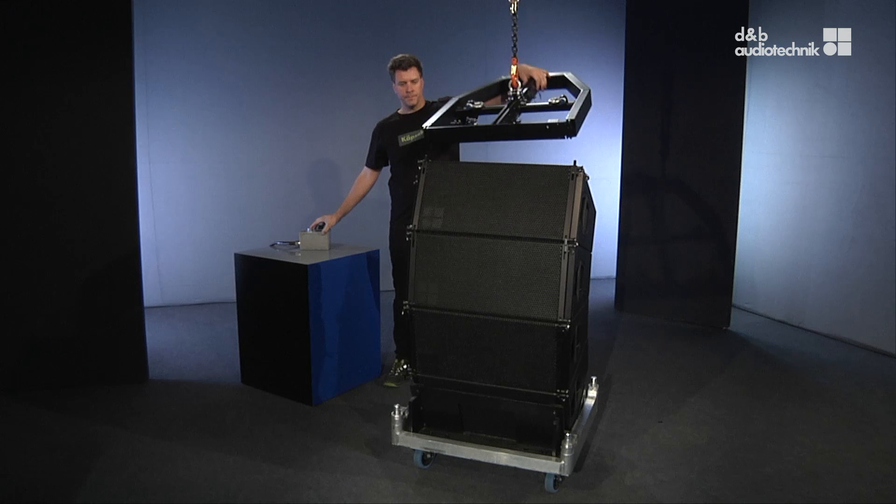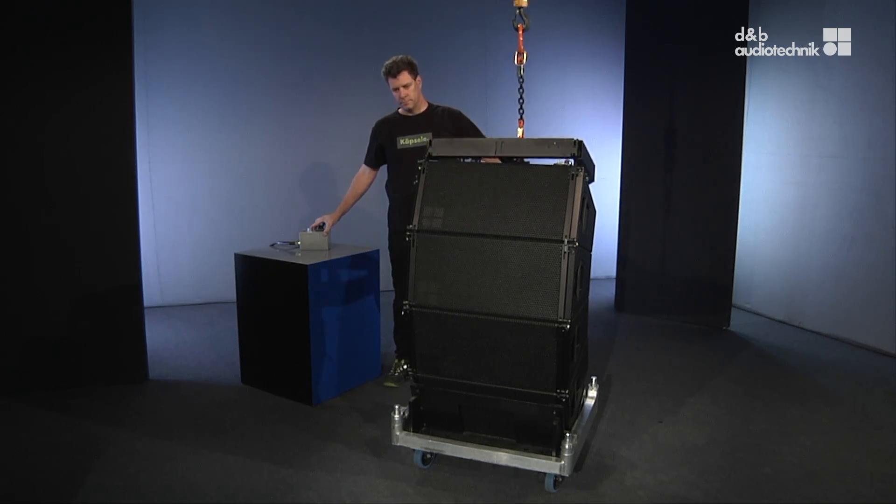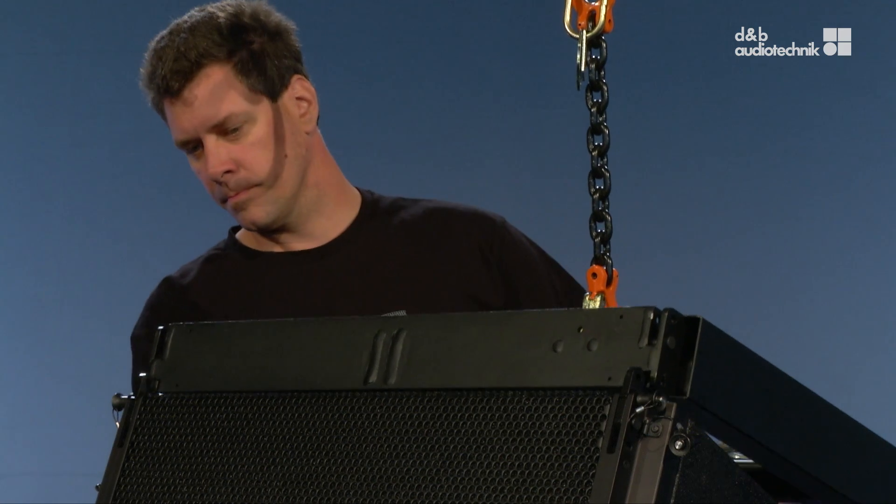Lower the frame until the front line is closed, so these links of the top cabinet fit into the slots at the front of the frame. Then insert the pins on both sides.